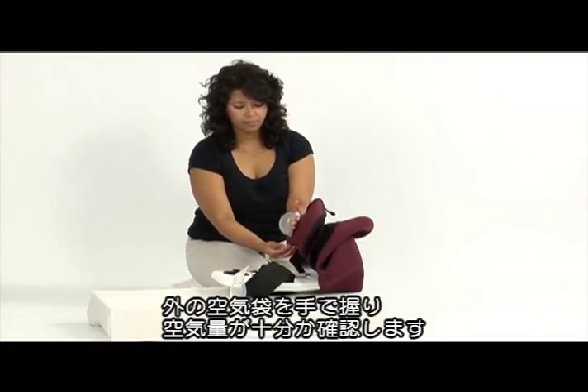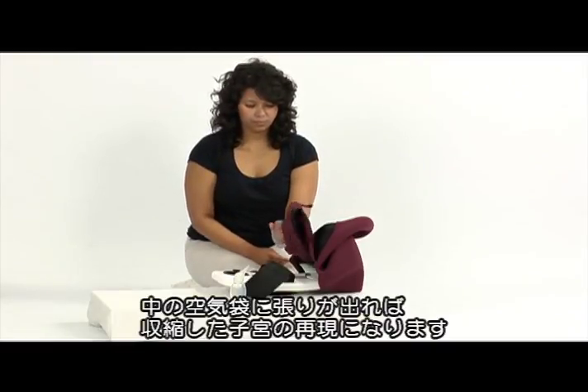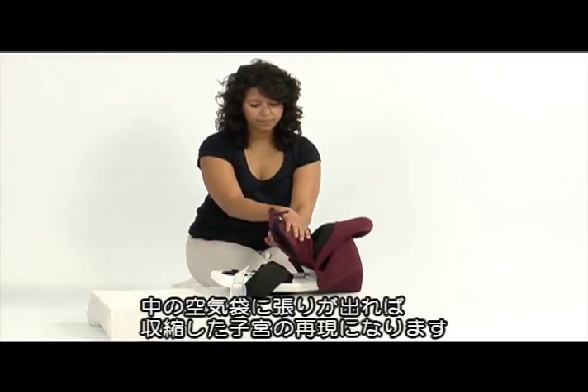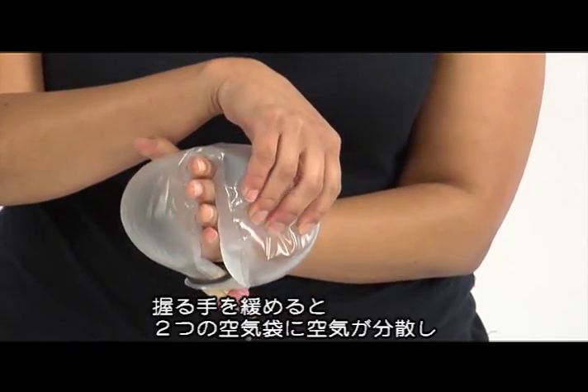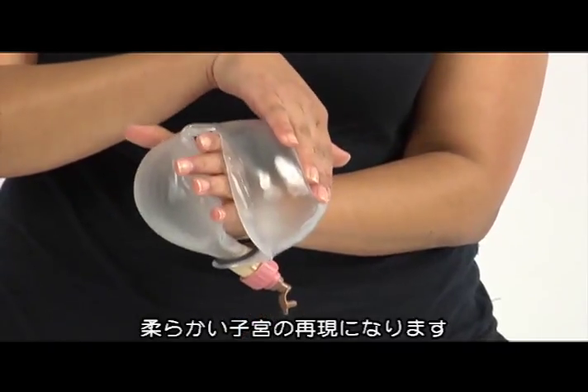hold around the visible air reservoir with your hand. The other reservoir, which normally is covered, should feel firm, simulating a contracted uterus. When your grip around the visible reservoir is relaxed, air is distributed between both reservoirs. The covered reservoir should now feel like a soft uterus.